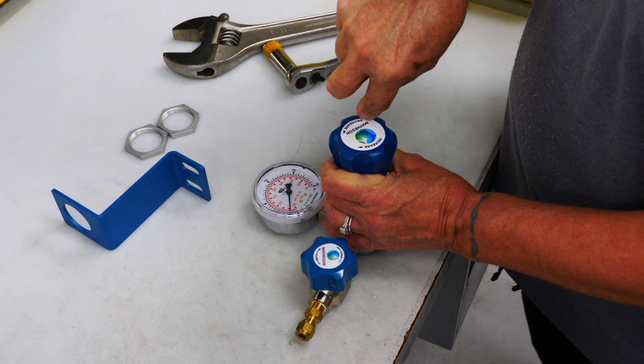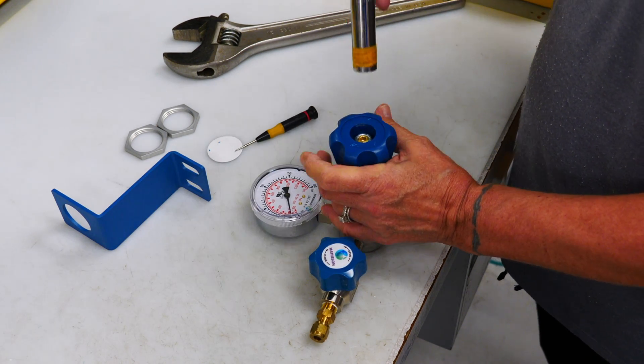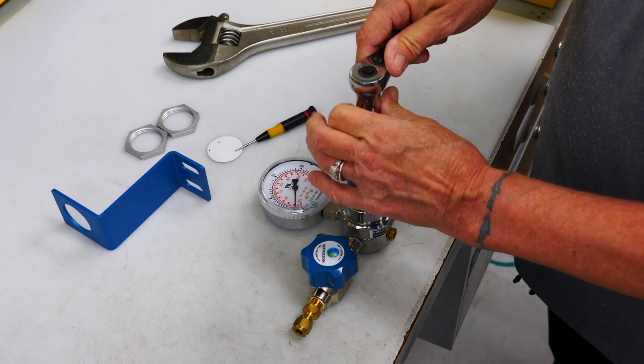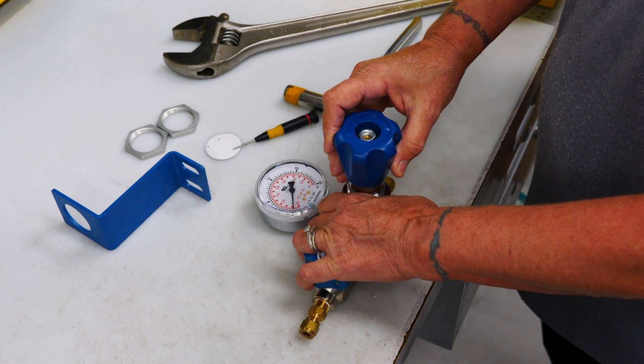First you're going to take off your cap. Then you're going to take your 9/16ths ratchet and undo the nut. You're going to lift the cap off.